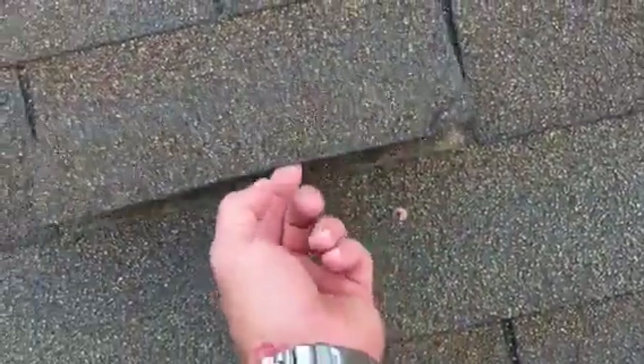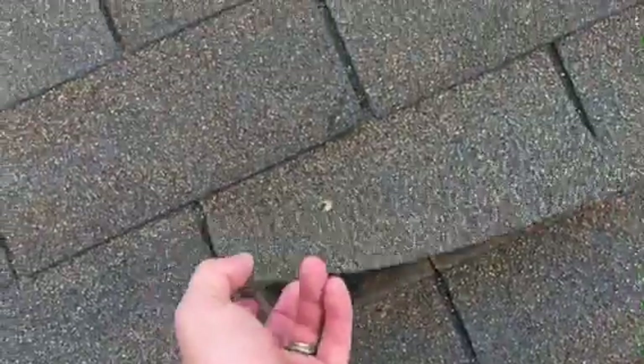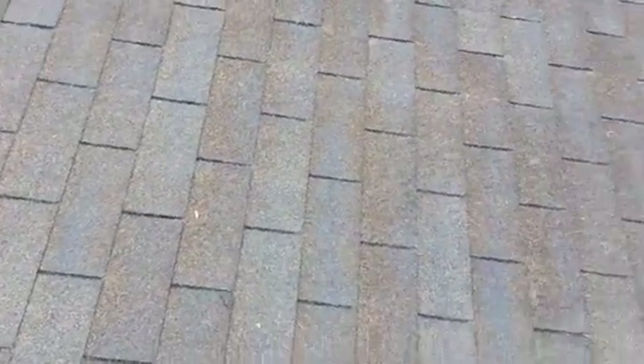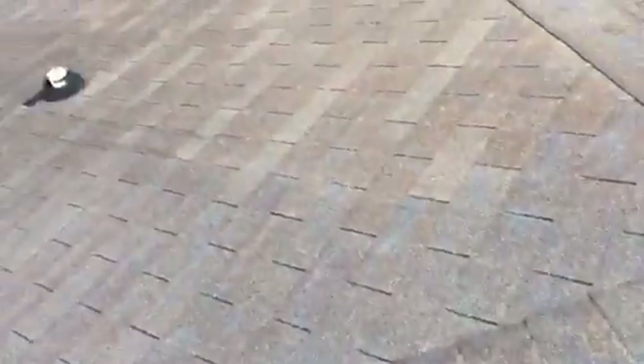Right here you can see that the shingles are beginning to lose adhesion — they're just able to lift right up. They've been doing that for a while, to the point that the nails underneath are starting to rust. My fear here is that wind can get underneath these. This one's still a little bit adhered on one side, but wind can get underneath when they get so brittle and lose adhesion, and can literally snap them right off — that's when you start seeing broken tabs on the roof.